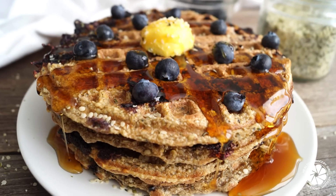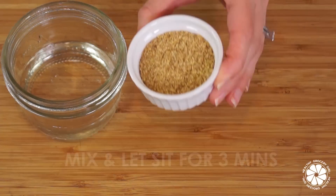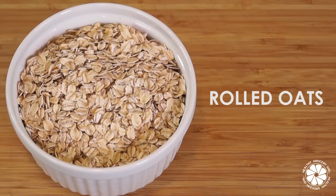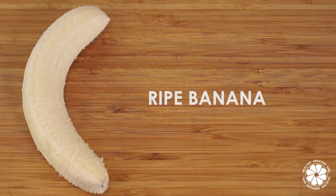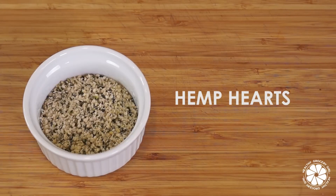Remove and let cool completely, and then transfer and store into an airtight container and enjoy within two weeks. Blueberry hemp waffles. To make this recipe, you will need two flax eggs, which is two tablespoons of ground flax seed and six tablespoons of water, two cups of rolled oats, one cup of non-dairy milk, one cup of water, one ripe banana, one cup of fresh blueberries, and a fourth of a cup of hemp hearts.